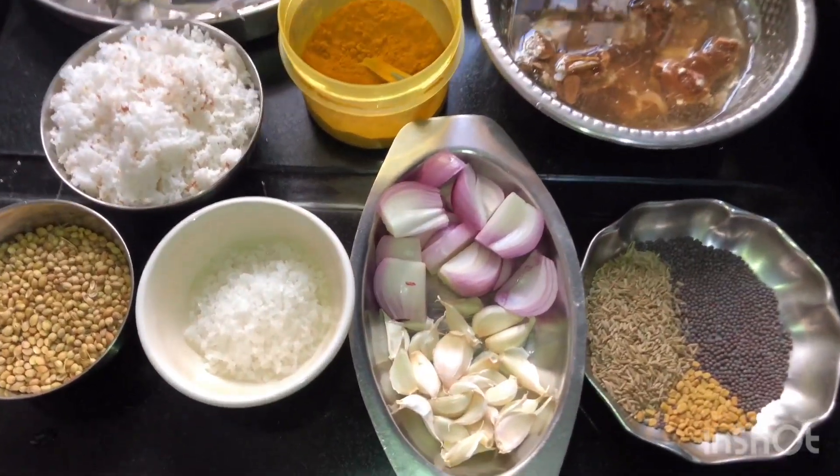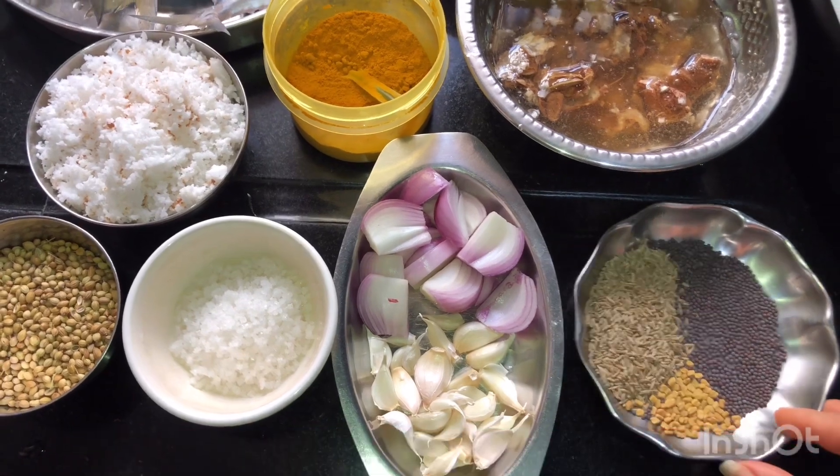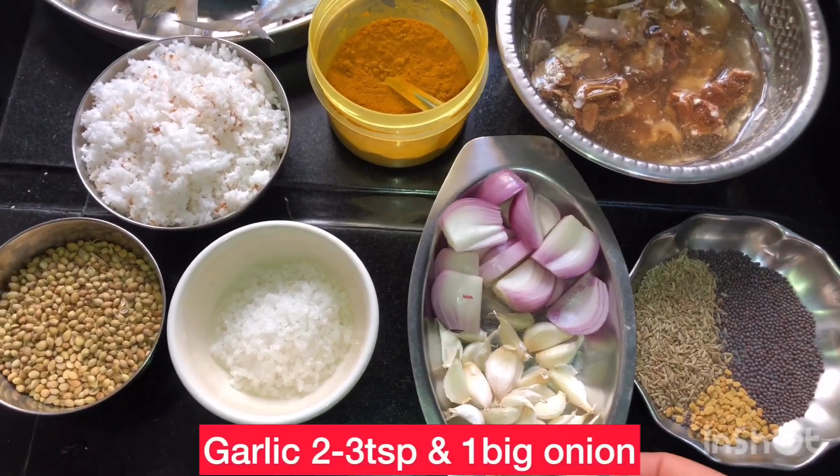I am going to make the ingredients for this. I have 1 tablespoon of jeera, 1 tablespoon of sauce, and 1 tablespoon of garlic.